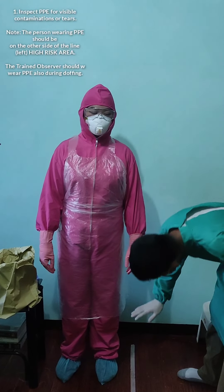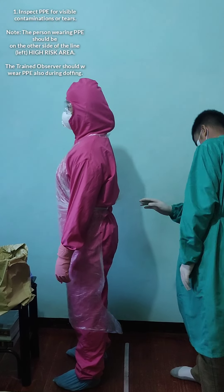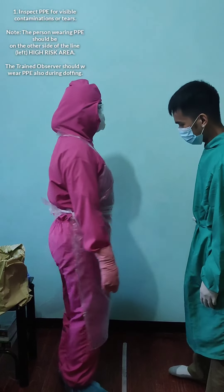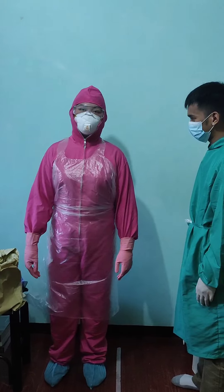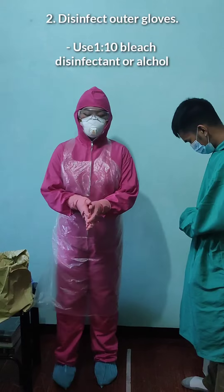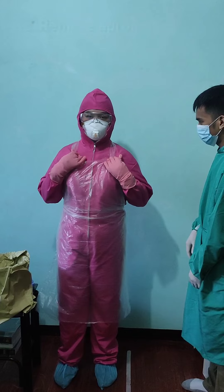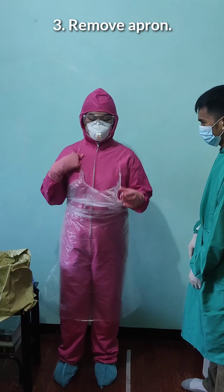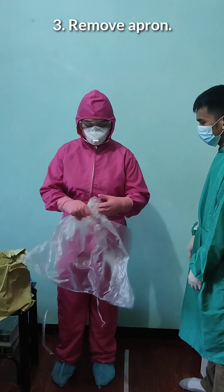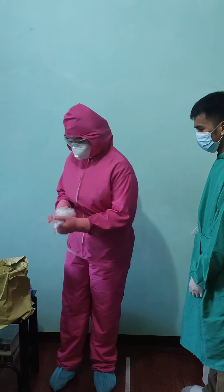First, our trained observer will inspect our PPE for visible contaminations or tears. Once confirmed there is no contamination, our trained observer will disinfect our outer gloves. After disinfecting, let's remove our outer apron by pulling it at the neck, then at the waist, rolling it inward, and discarding it in the biohazard bin.